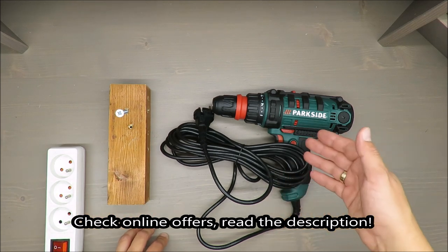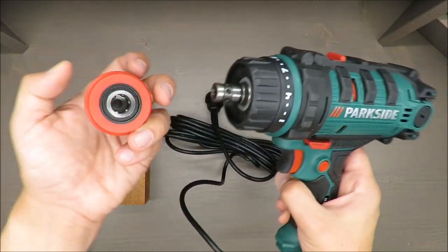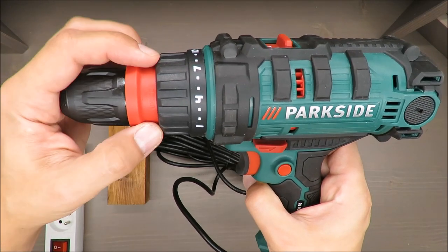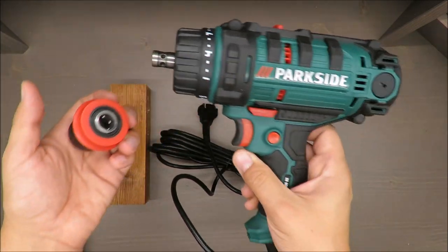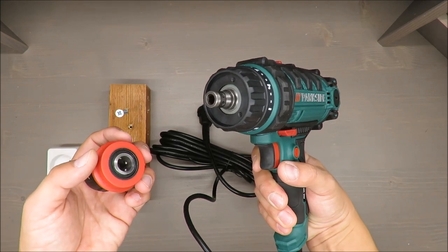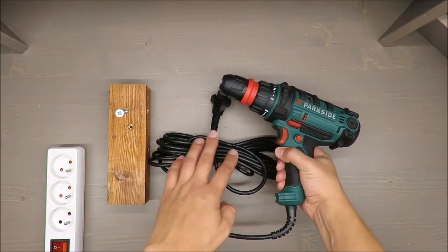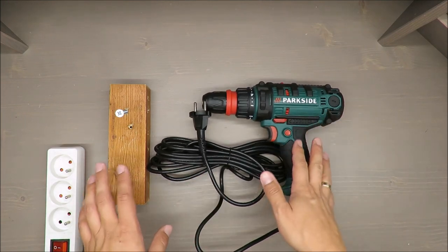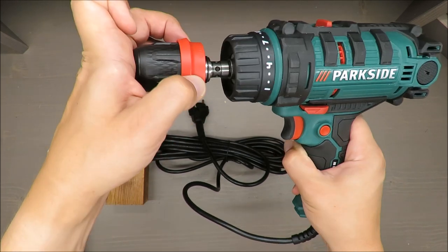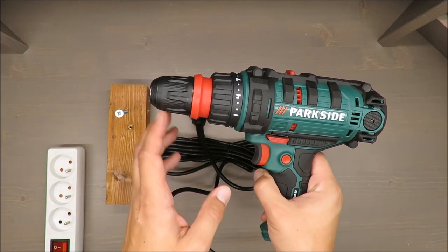It's a two-speed drill and screwdriver — a multi-functional tool with two functions. The main feature is that you can use it either as a drill or as a screwdriver. From the beginning, my opinion is that it's not reasonable to buy such a multi-tool, but if you want to know why, stay until the end of this video.